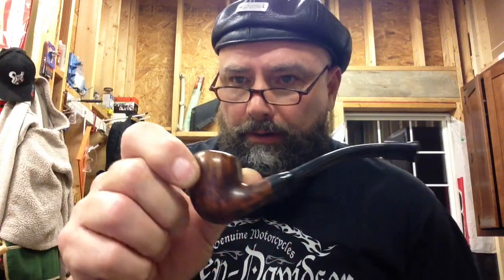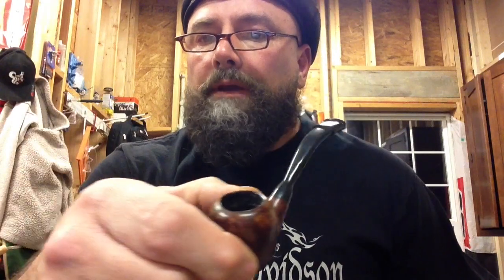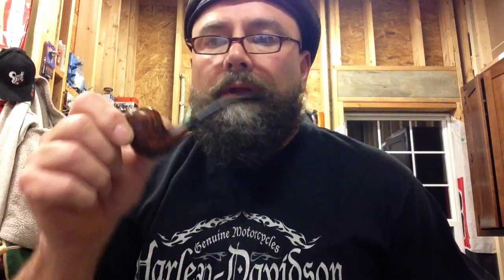I'm smoking some Frogmore and Cellar in this little eBay pipe I got a long time ago. It's a favorite pipe — in fact, I think I'm going to make some pipes like this. It's small, kind of a little acorn shape. I've shown it before, but I just really like it. It's light.